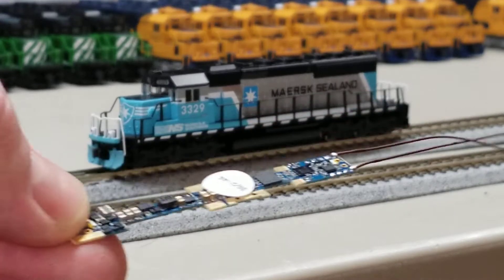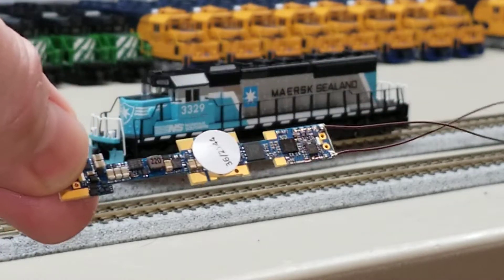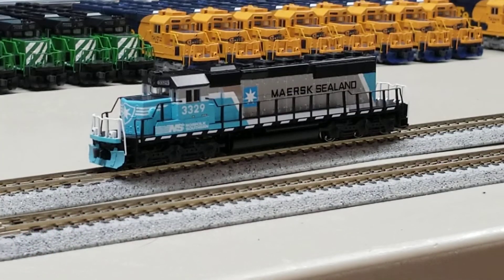The board looks like this, and takes the place of the stock light board with minimal modifications to the model. In the case of the SD40-2 you will absolutely have to do a little bit of work in order to make it fit.